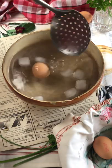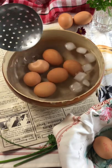Put your hard-boiled eggs in ice water. It will be easier to remove the shell.